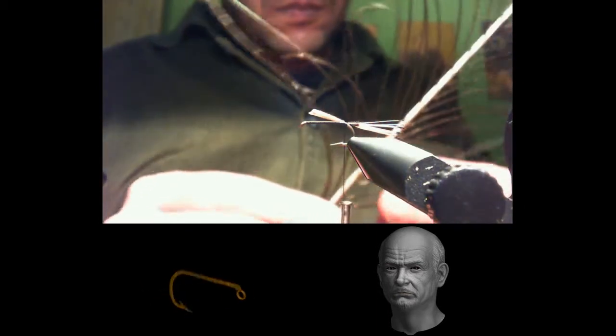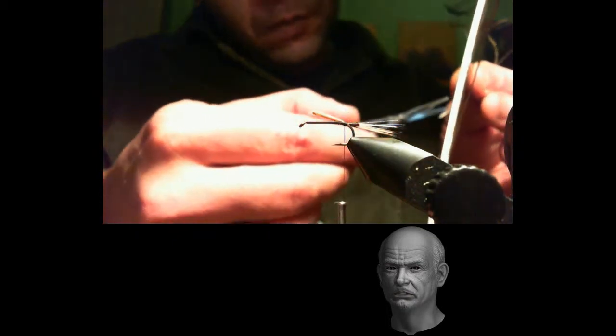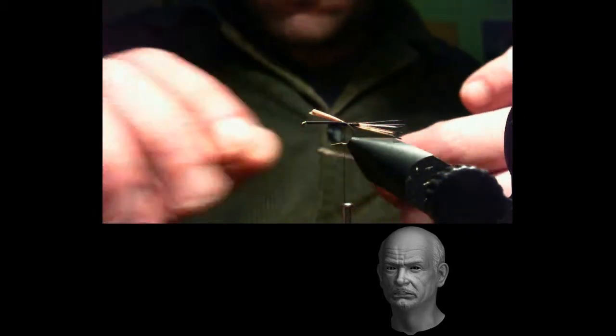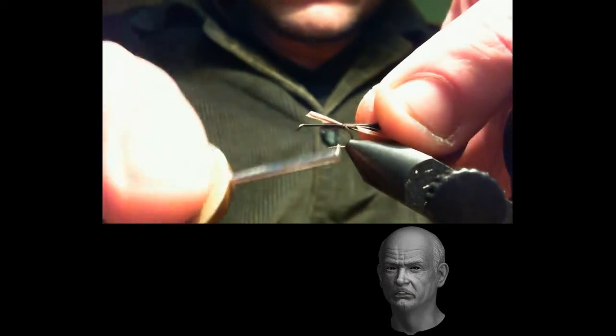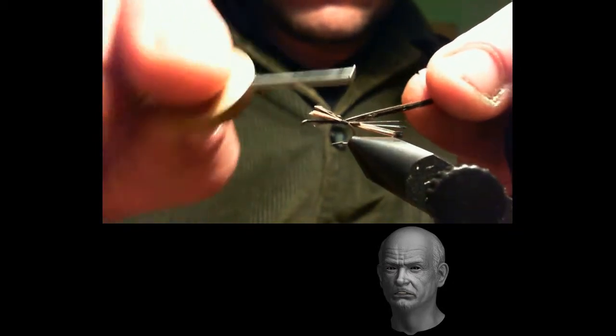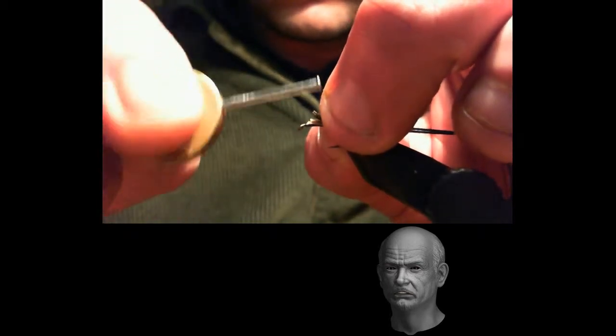The second step: we must select some peacock herl fibers — we have tied this fly with three. We tie in the fibers, and remember they must always be level. We will tie them in at the same length as the golden pheasant fibers for body volume. We must hold all the fibers together — both the pheasant and the peacock — to give shape to the body of the fly. When covering all the fibers with the tying thread, always avoid lumps or deformities. We will return with the tying thread to the bend of the hook.